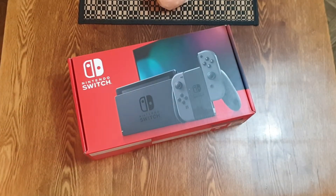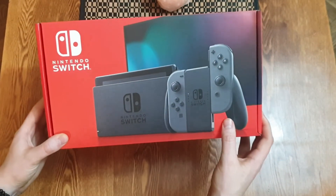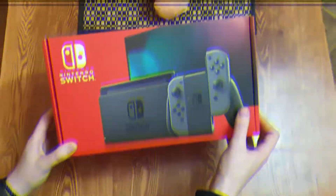Santa brought me this red box straight from his workshop. If you want to see what's in the box, hit that like and subscribe now.